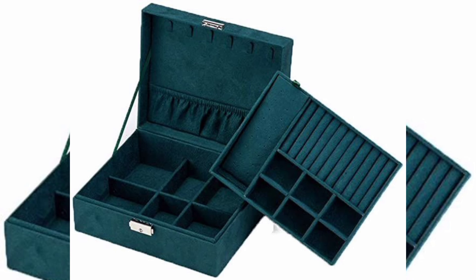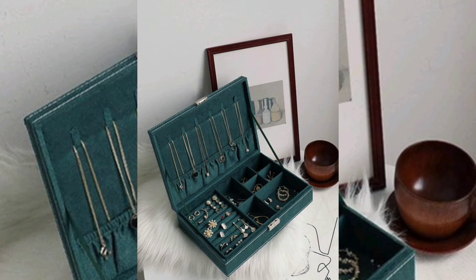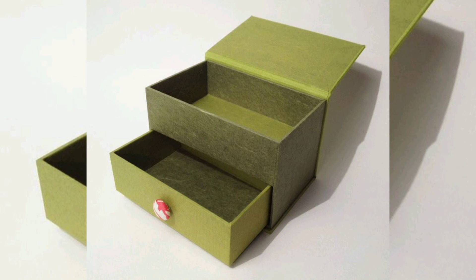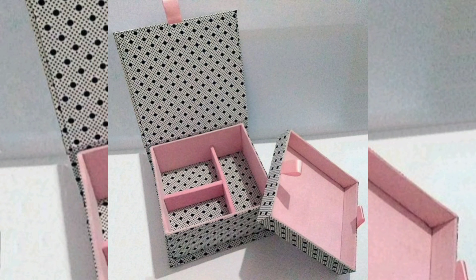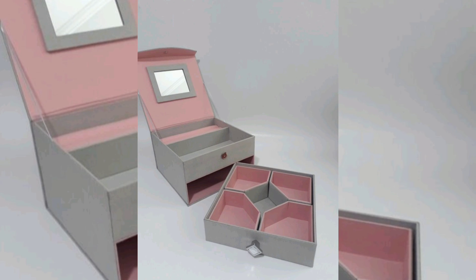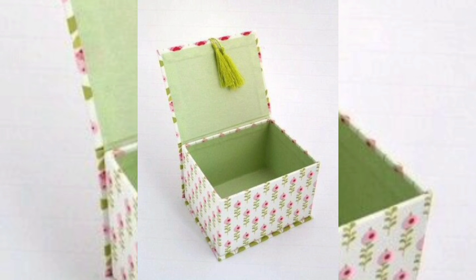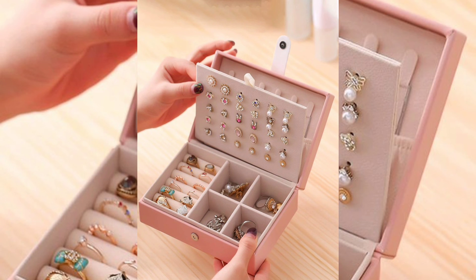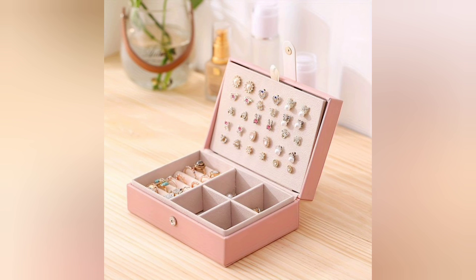Now you have a beautiful custom-made jewelry box that you can use to store your favorite pieces of jewelry. I hope you enjoyed making it. Don't forget to subscribe to DIY Creations for more fun and easy DIY projects. See you next time.